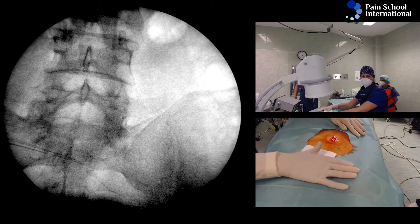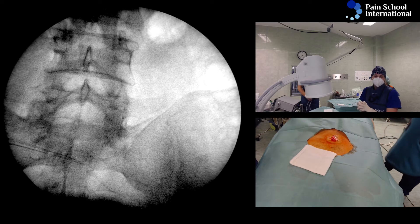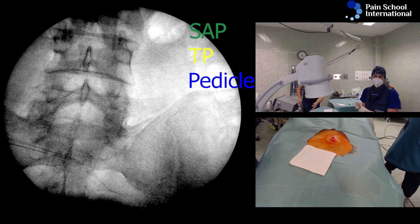We can identify here, easily actually, quite nicely, the L3 pedicle and SAP and transverse process, which is where the L3 medial branch sits.